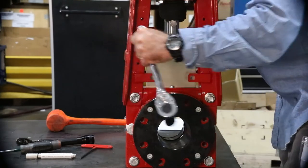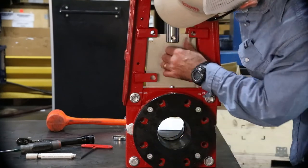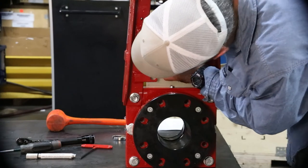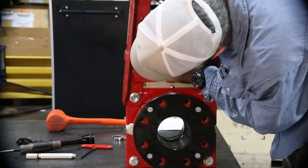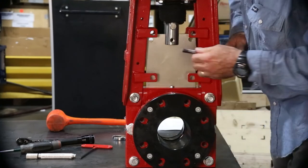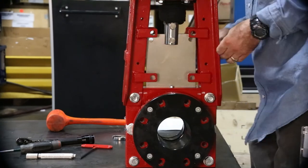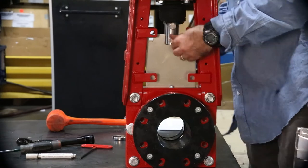Once the top frame is securely attached to the body housing, it is time to reattach the clevis to the gate. Lower or raise the operator as needed to align the hole in the clevis with the hole in the gate. Secure the clevis to the gate with the hardware.